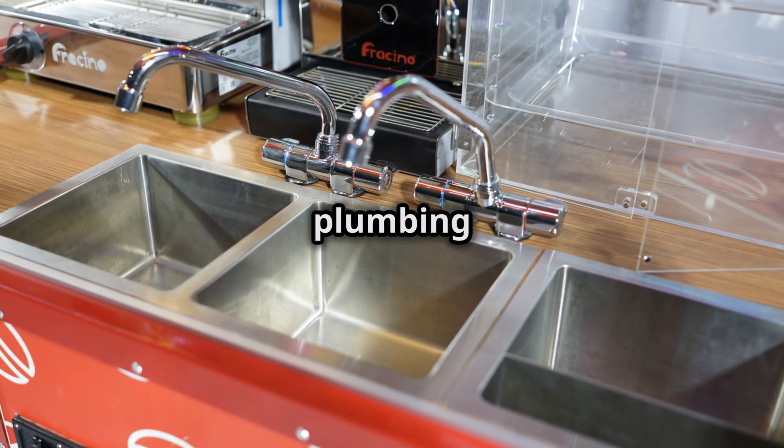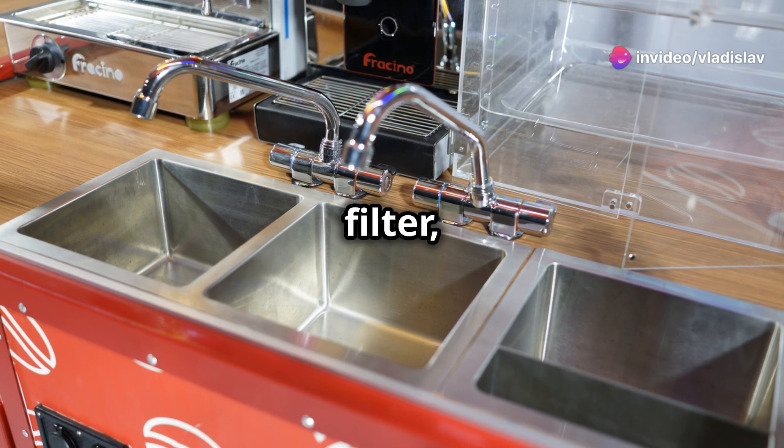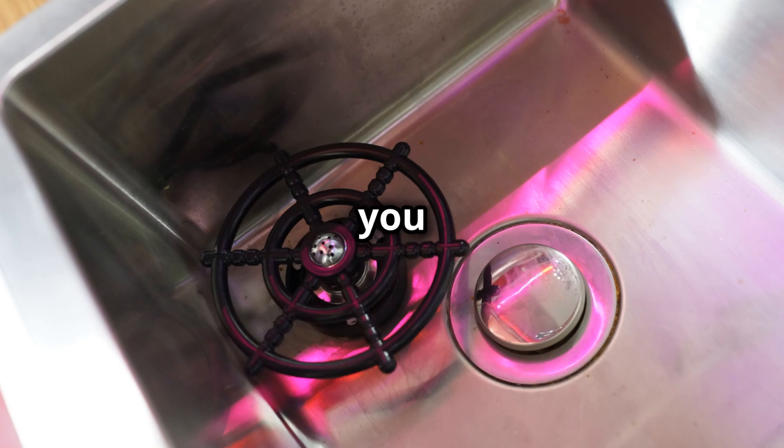It features a fully developed plumbing system with a three-compartment sink, water pump, water filter, 60L fresh and waste water tanks, and an on-demand water heater, plus a milk pitcher rinser to keep you speedy.